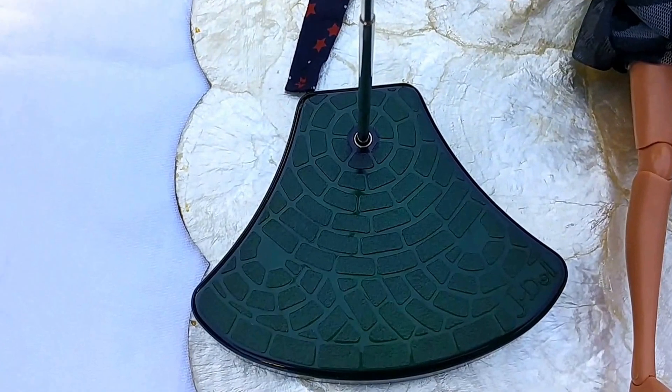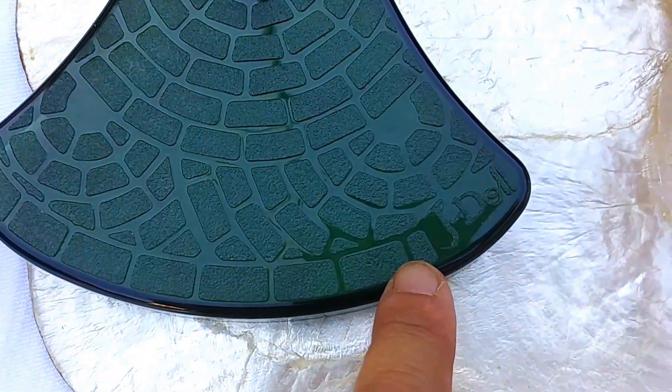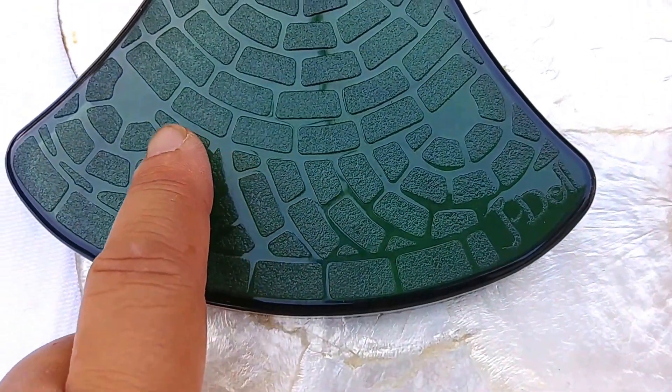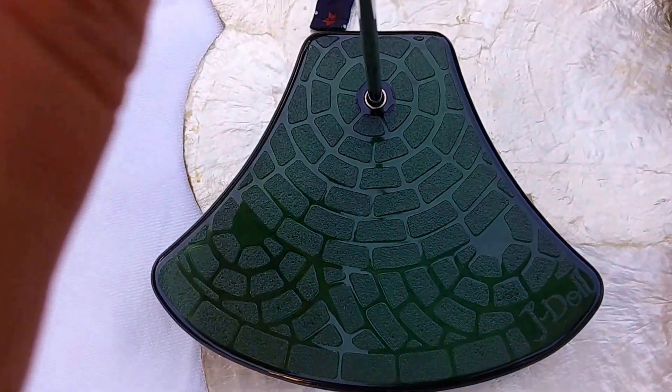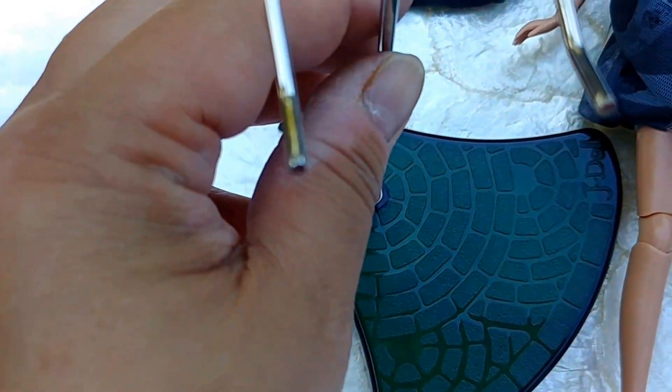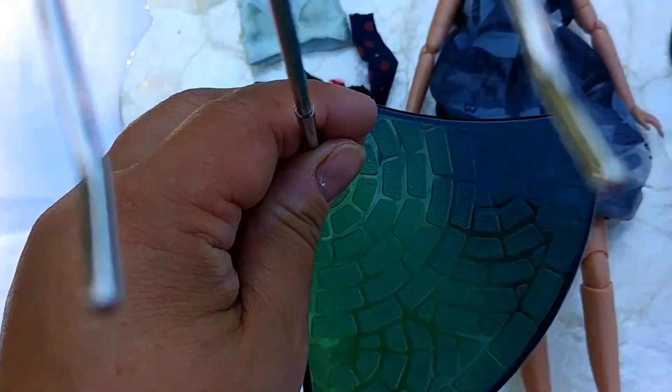Here is the doll stand. There's the J-Doll insignia on the bottom corner, and this is a dark green with a brick design and the underarm pole or middle stand.